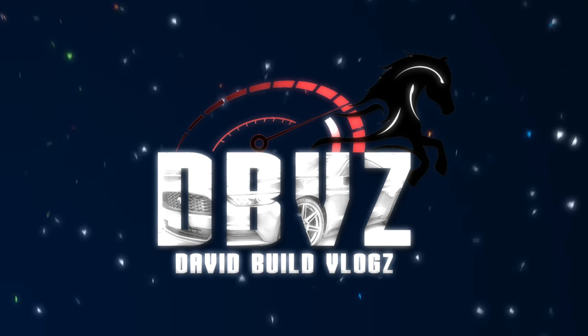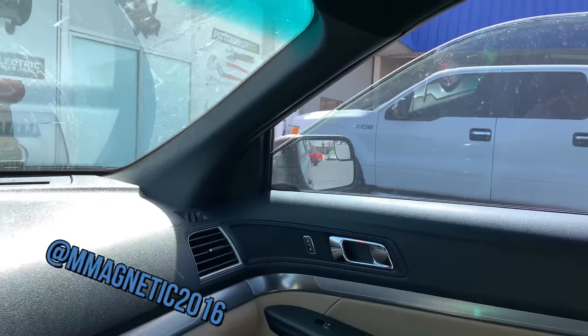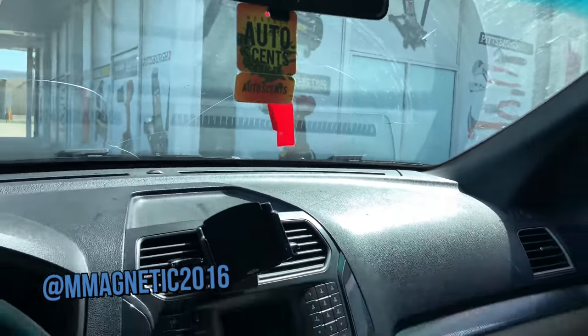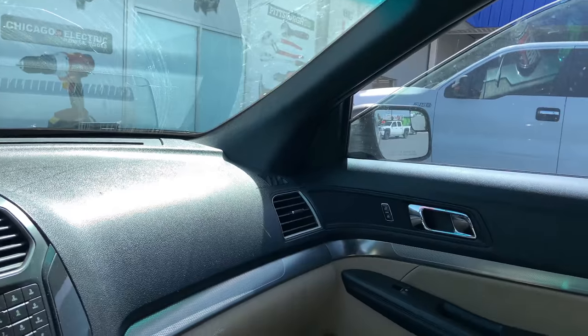We are here at Harbor Freight and I'm going to see if I can get a pumping unit so I can pump the gas out of the fuel tank of the Charger.